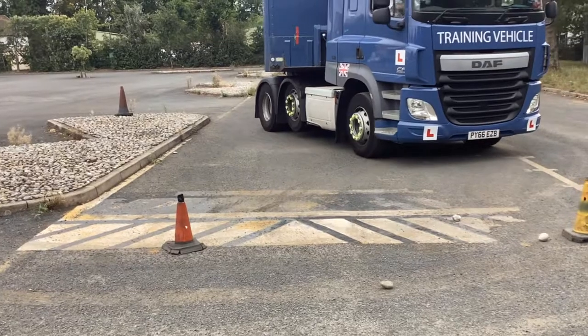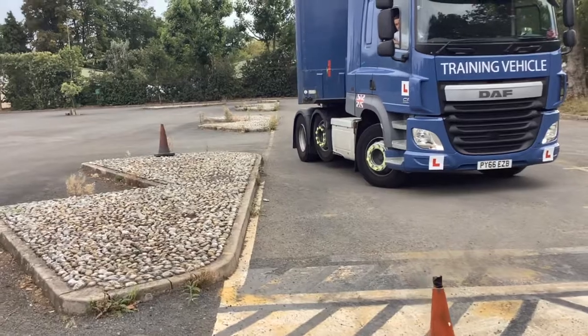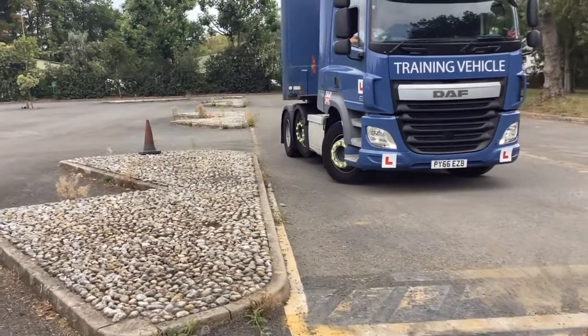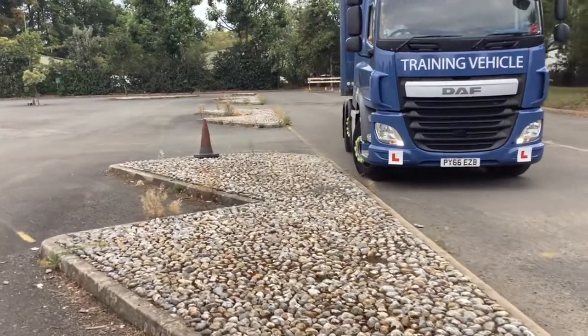Full right lock on — there's his marker — now he's got full left lock on, bringing the right-hand wheel right over close to the yellow line until he gets a nice straight line with his trailer.